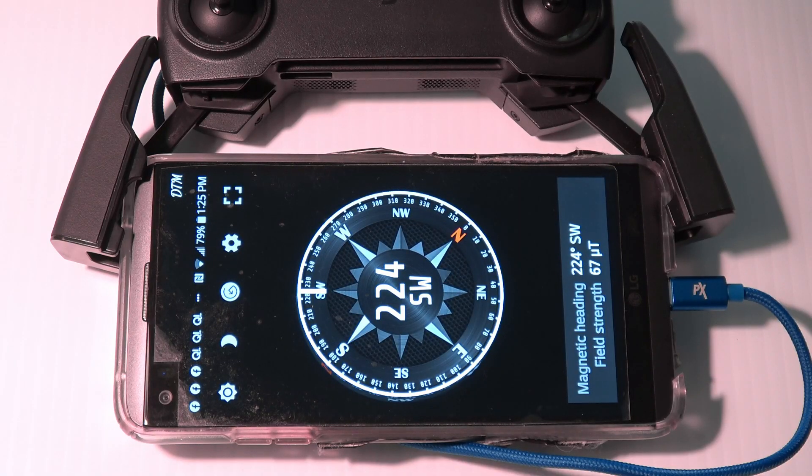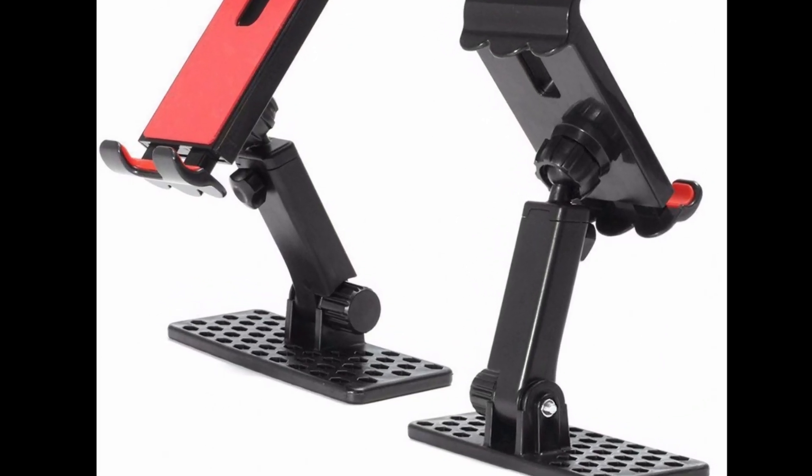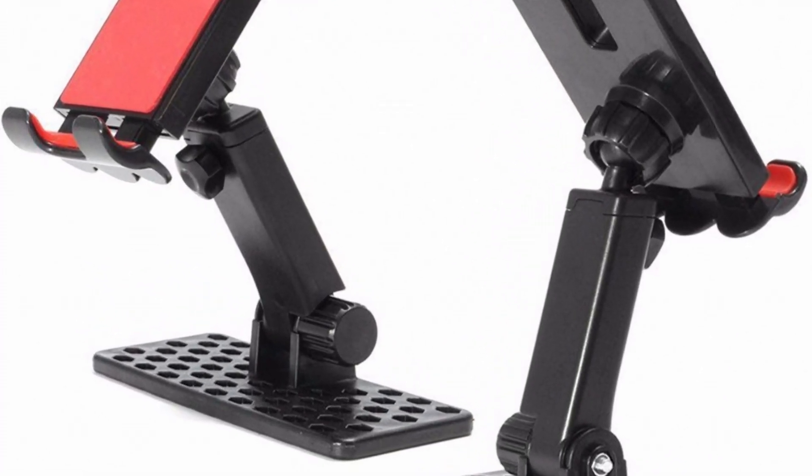One possible solution, as shown here, is to use a longer cable and mount your cell phone 180 degrees from the usual position and back about an inch and a half. You could also use some kind of mount to move your cell phone away from the controller.